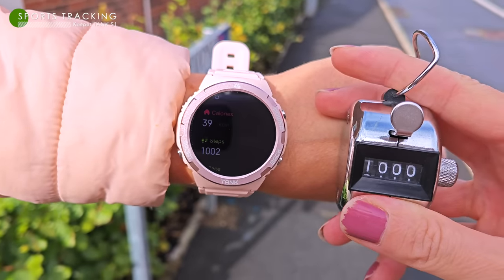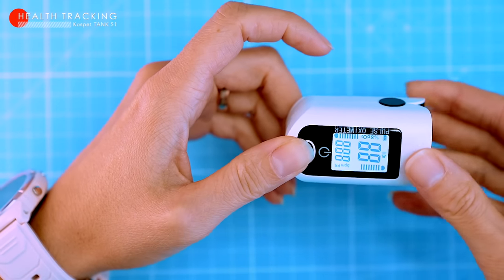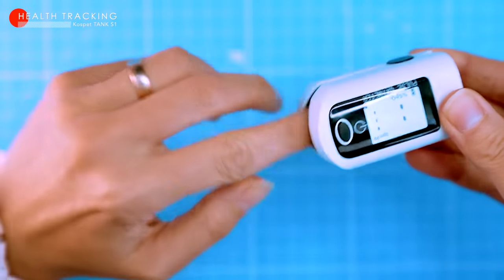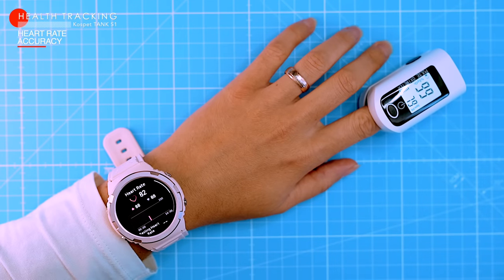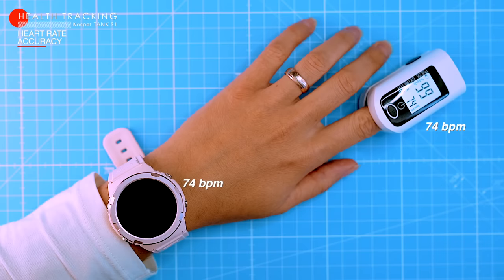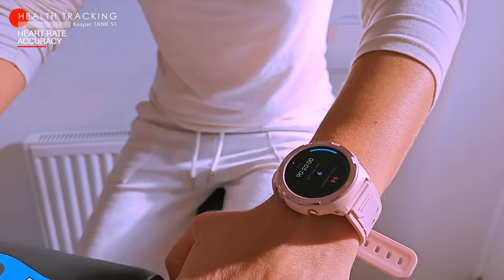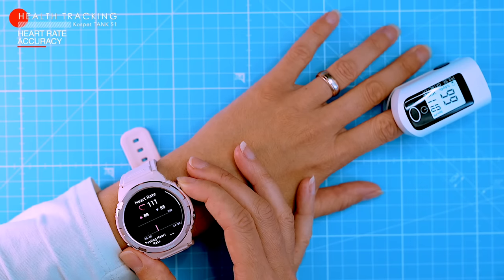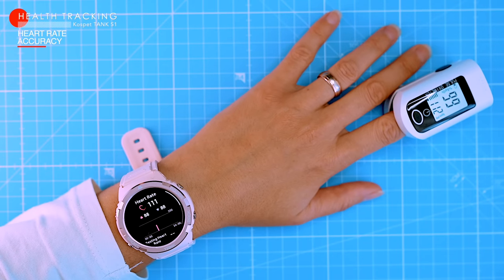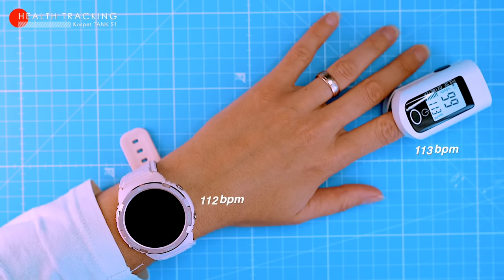One neat feature is that the watch continuously records your heart rate while you wear it. Let's check the accuracy of the heart rate measurements against a medical-grade pulse oximeter. First, we checked the resting heart rate — the watch measured 74 beats per minute, exactly matching the oximeter. Then my wife had a quick spin on a stationary bike. After exercise, the watch showed 112 beats per minute and the oximeter measured almost the same at 113 beats per minute.